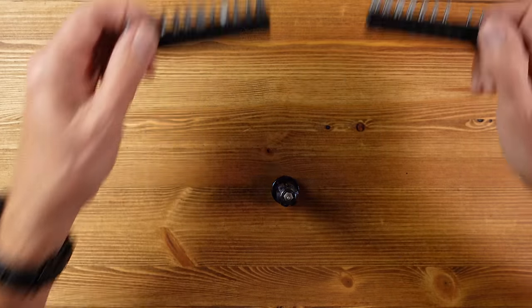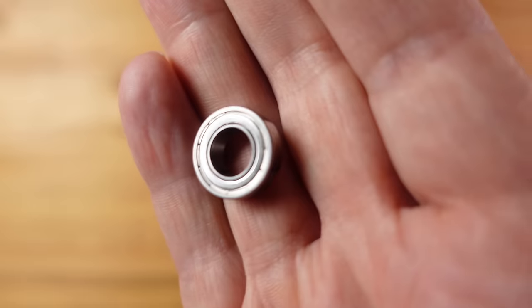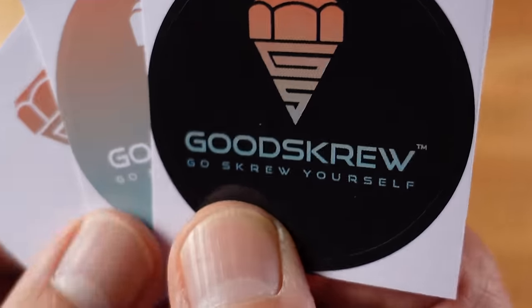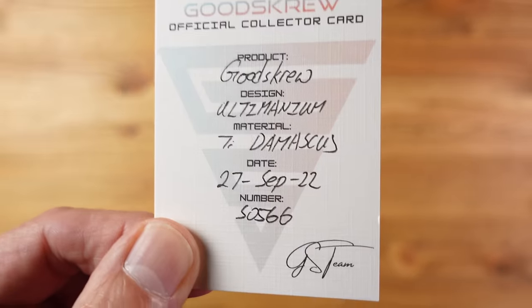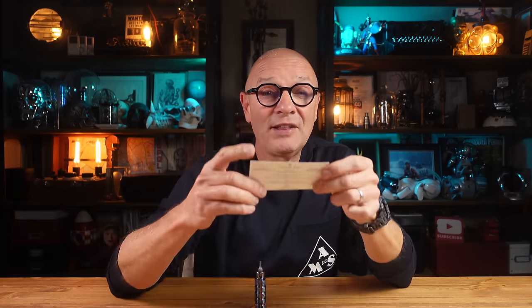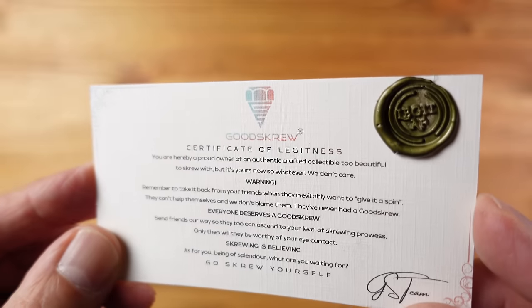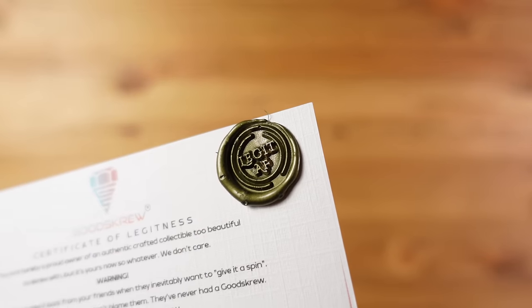The screwdriver comes with 24 quarter-inch bits, some spare bearings, and some stickers. You might notice the strap line here which is 'go screw yourself.' Also included is a handwritten card showing what this is and where it was made, and a certificate of legitness complete with a wax seal to confirm that this is indeed legit AF.